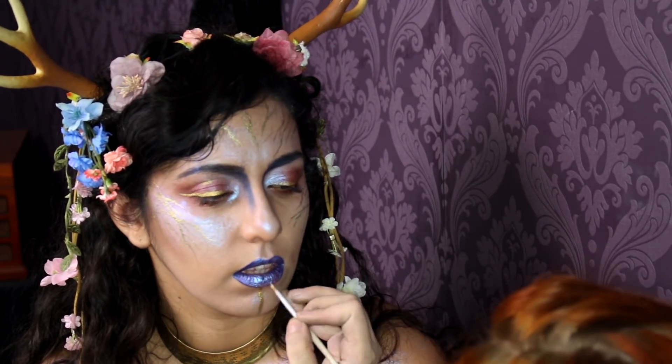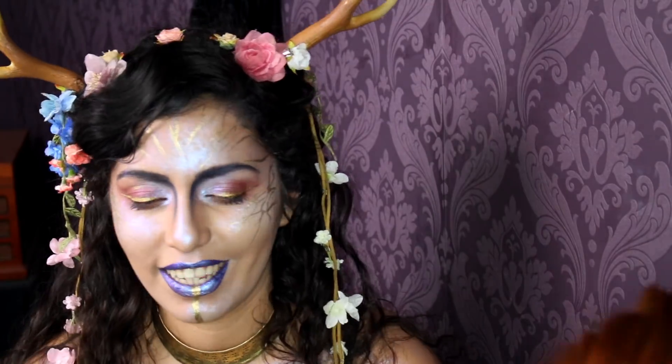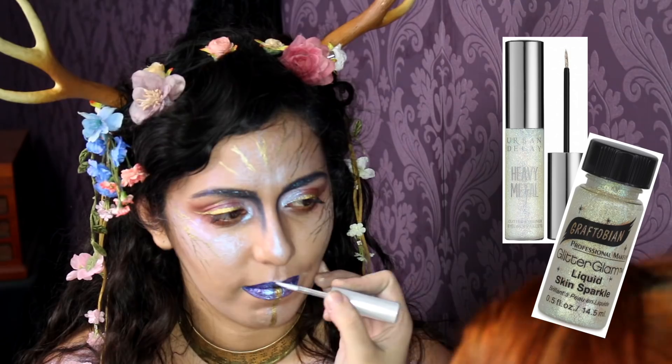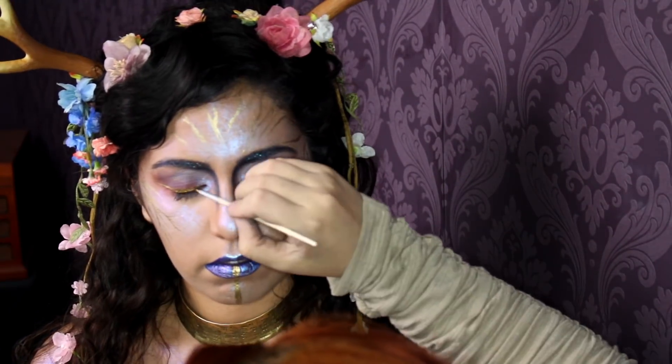Next I am going back in with that Graftobian Mixing Powder and Mixing Liquid in gold and creating some spidery veins across her face. I did this because usually you use veins to convey a creepy or sinister look on a character, and I did want that, but I also wanted to use gold because Fae magical glam rock. Adding a stripe of gold here to hint at the tattoo possibilities with these kinds of characters. For the finishing touches I am doing glitter brows and glitter highlights all over the face using again that Heavy Metal or the Glitter Glam Liquid Skin Sparkle.